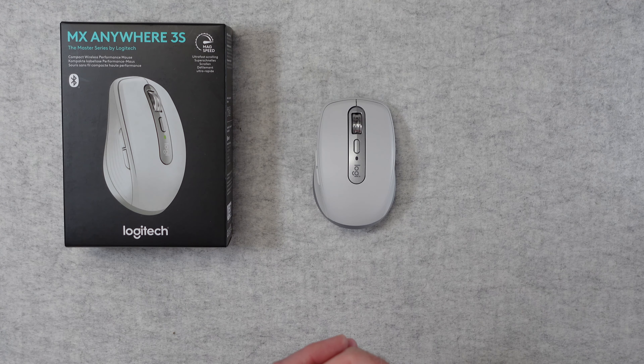If you want to purchase a Logitech MX Anywhere 3S for yourself, please do check out the links down in the video description. If you enjoyed my video, please do hit that like button and consider subscribing — it really does help the channel out. I'll see you all in another video very soon.